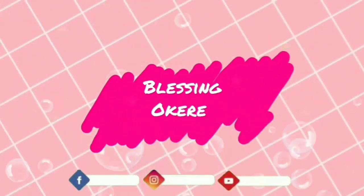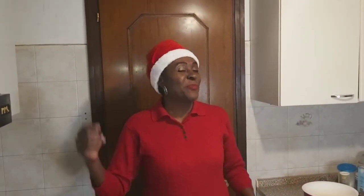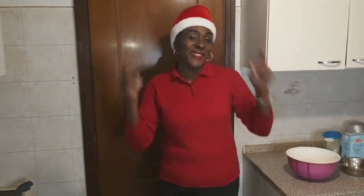Welcome back to my channel, it's Blessing here. How are people doing? Hope you're fine. Today is Sunday evening and I'm excited — I want to do a recipe for my kids. They said I won't change it. Let's dive in.